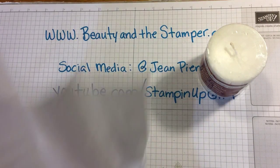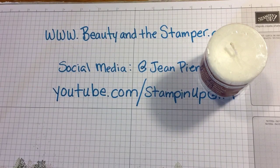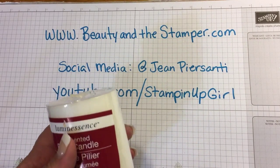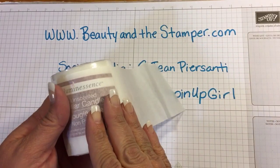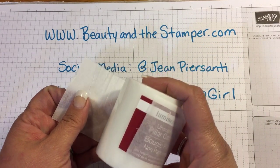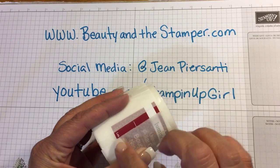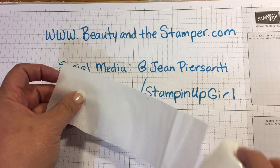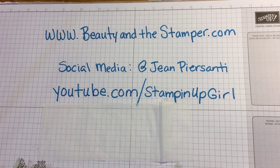All I'm gonna do is take some of that tissue paper — I just cut out a piece here and I actually measured it up to the size of the candle. I went ahead and cut it just a little bit shorter than the candle, then wrapped it around and made sure it fit all the way around. I didn't wrap it all the way and you'll see why.